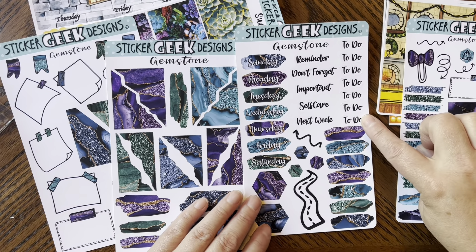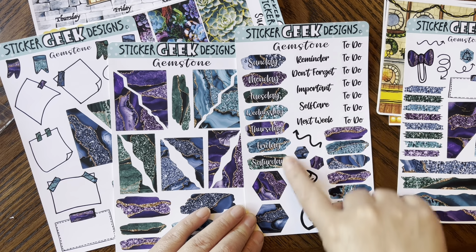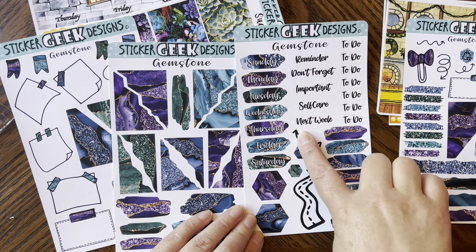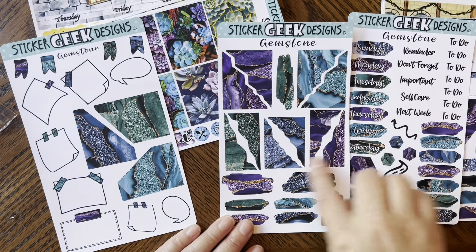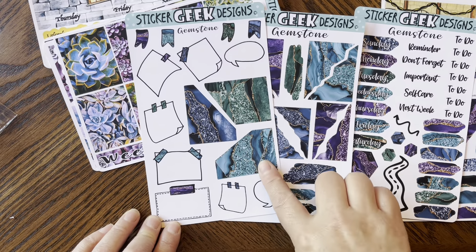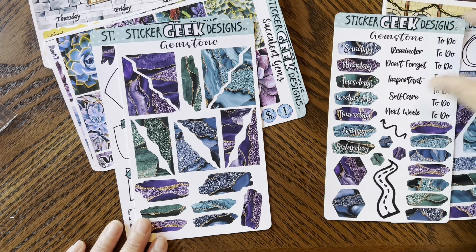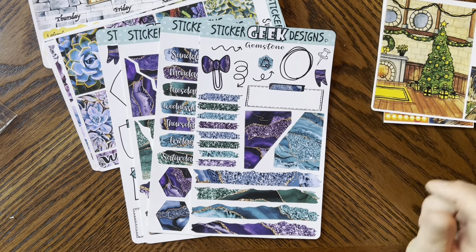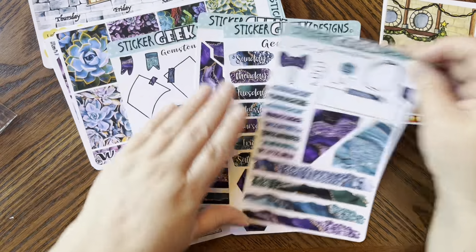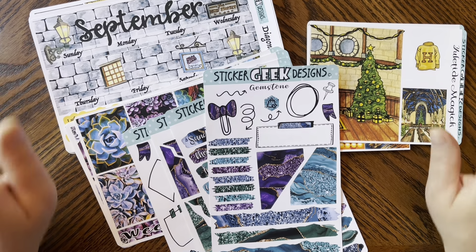You get the first page, then to-do's, swatches, a road trip section, hexagons, days of the week — you could do an actual spread with this — 'remember,' 'don't forget,' 'important,' 'self-care,' 'next week,' an arrow, more corners, swatches, boxes, more swatches, and flags. I love this! I'm going to do a B6 plan-with-me using this kit. Look how stunning!